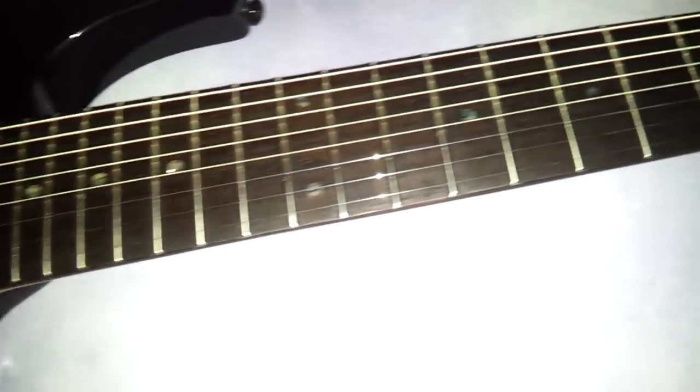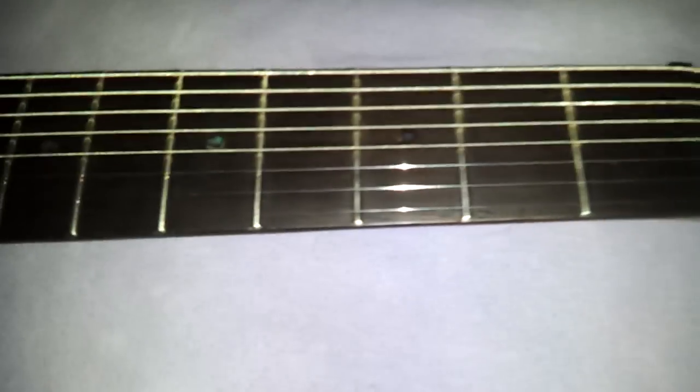Alright. For all you Ibanez 8-string enthusiasts, there is hope for these guitars. Shalom. Drewie Nation.